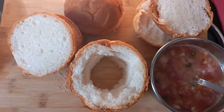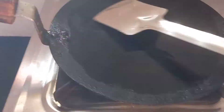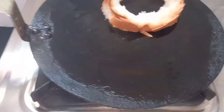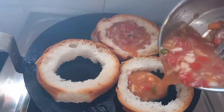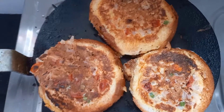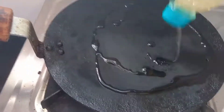Now remember the egg batter we made earlier and the middle disc — we'll make the third filling. Take a pan, put some oil, and place the discs one by one. Pour the omelette batter in the center; if it flows from below, no worries. Flip it — see how beautiful it is. Once cooked properly, we're ready for assembly.